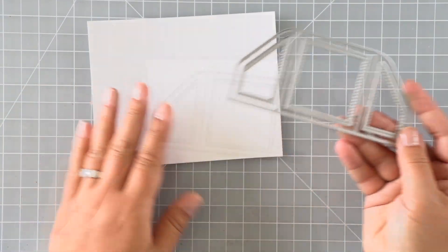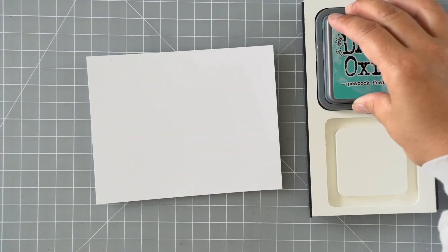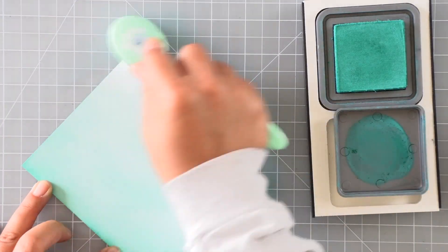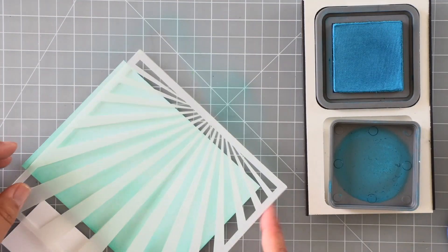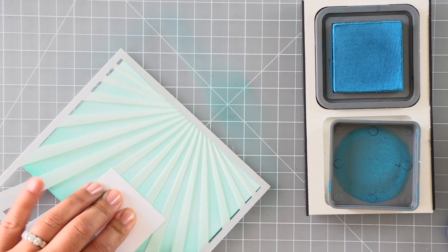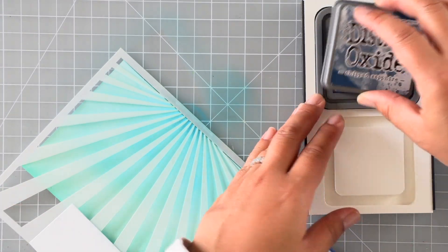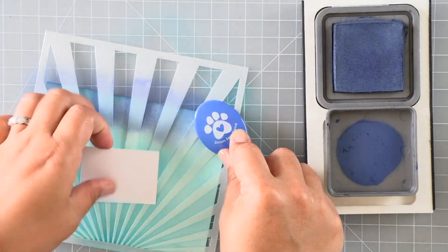For the top portion we're going to be using the platform pop-up add-on die — this is where we'll create our sunray background to look like sun rays going through the water. I'm going to ink-blend a layer of Peacock Feathers ink all over a white panel, applying a single layer all the way down. Then I'll introduce the Sunray stencil and ink-blend the first layer with Mermaid Lagoon distress oxide ink from the top, going only halfway down. Then I'll introduce an even darker color, Chipped Sapphire, working from the bottom up to blend those two colors together on the sunrays.